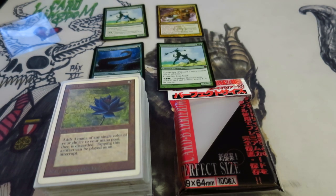Hello, this is Brian Rowe with Mythic MTG Tech, and I'm here today to talk about From the Vault 20 and Perfect Fit sleeves, and a little bit about Perfect Fit sleeves generally.